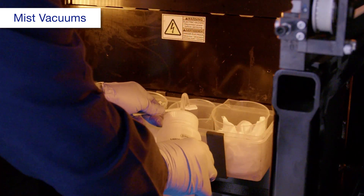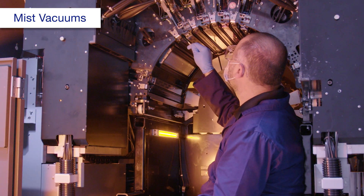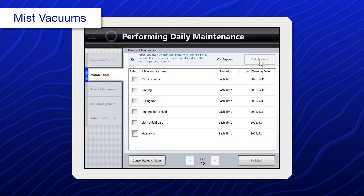Using a new cleaning stick dampened with ink cleaning liquid, wipe off any ink deposits from the mist vacuum opening. Repeat this process for each mist vacuum. When you're done, select mist vacuums.